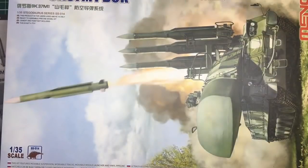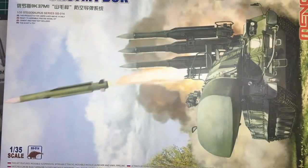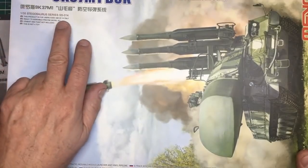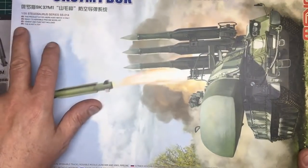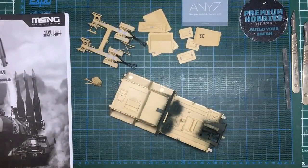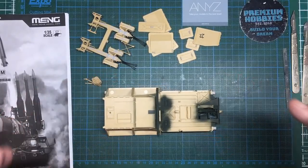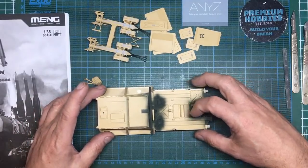Hey everybody, Nigel here again from Nigel's Modeling Bench, and I'm back with part six already of this Russian 9K37M1 Buk air defense missile system. I'm just going to start by saying this is the 1:35 scale Stegosaurus series SS-01 four. This product is for users aged above 14 only — ready to assemble, cement and paint not included. This is not a toy. It's a scale model made for grown-up people to put together, and as a grown-up person, this kit is a struggle to build.